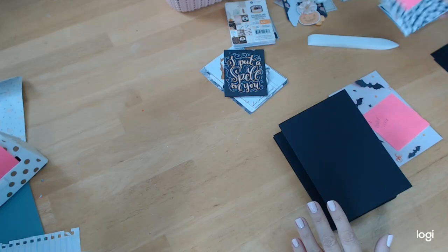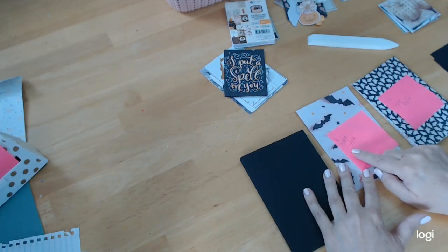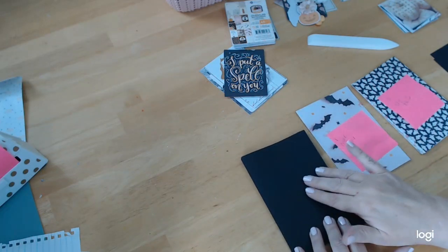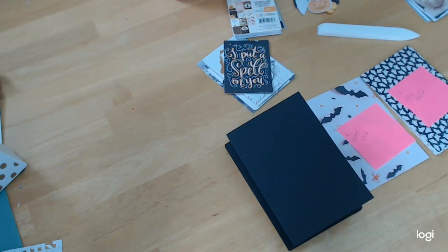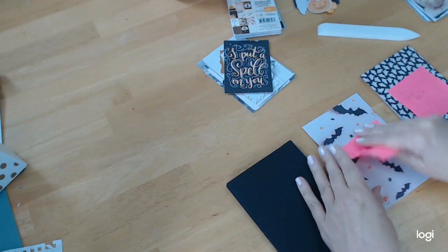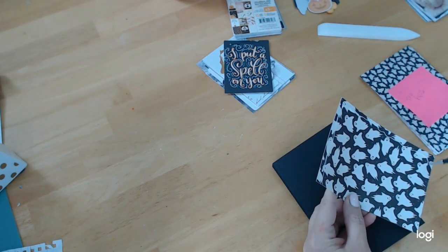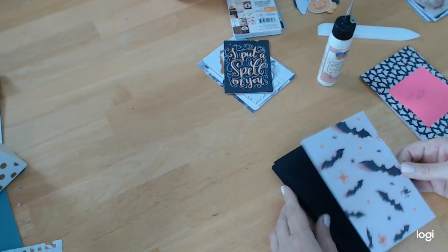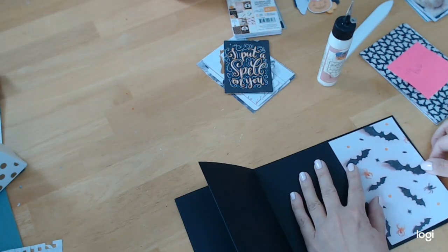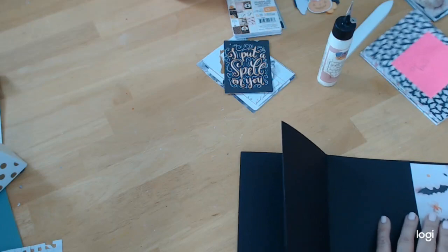The next step is the pages — you're going to need eleven 4x6 pages, plus an additional one for your cover. I wrote it as 'cover 4x6' separately because you have to figure out what you want on your cover — this top part is your cover. I'm going to do my cover first using the art glitter glue, centering it as best as possible so it looks matted.